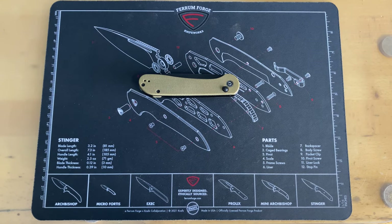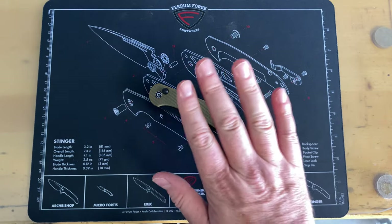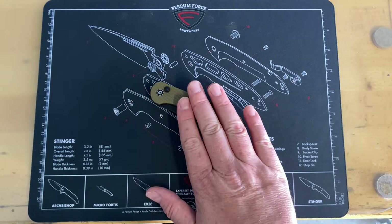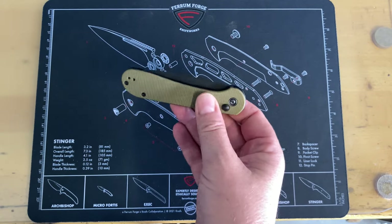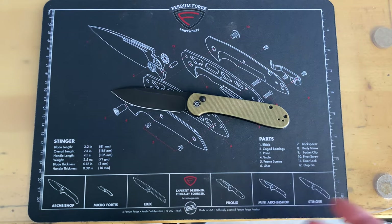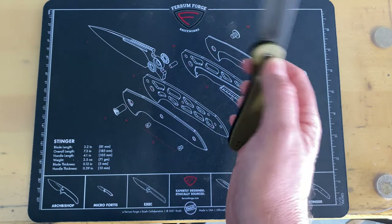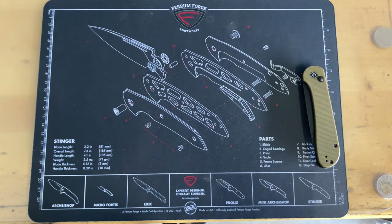I realized in my outro that I didn't mention the price. I was getting set up to film another knife video — I'm getting ready to do the Asher Knives Sparrow first impressions — when I noticed I forgot the price. These are $66.30 on Blade HQ, but unfortunately they're out of stock. Like I said, this specific configuration wasn't for me — that's the fatal flaw, not the knife itself.